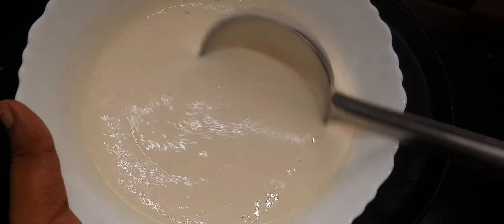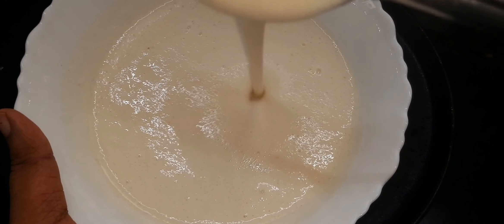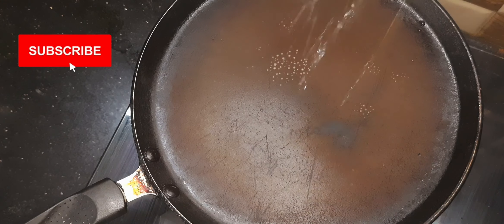If you need the dough shabattra, put it in a bowl. Put the dough shabattra into the flame and put it in a bowl.